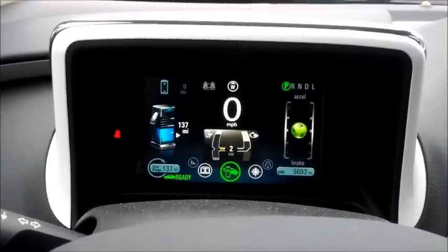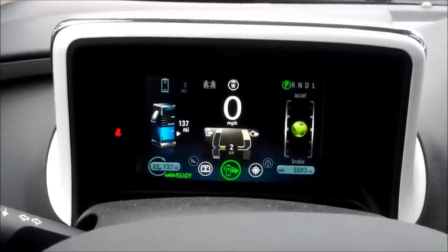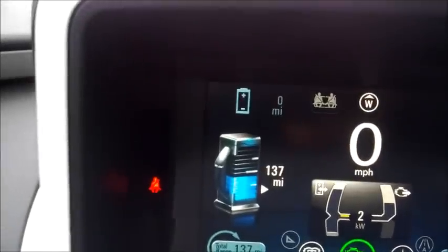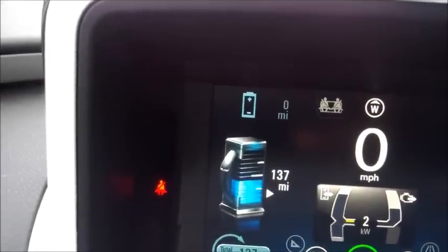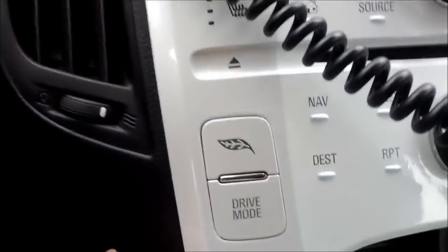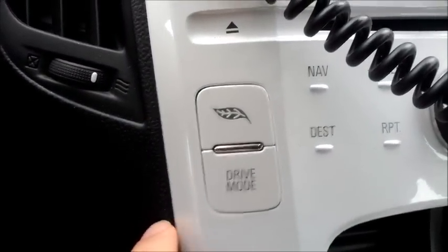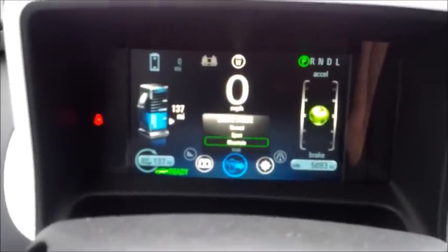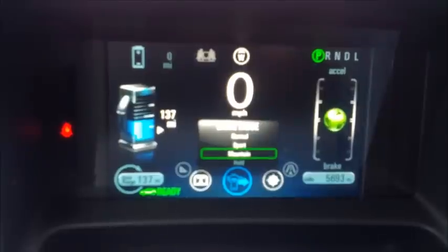Hello, in this video I'm going to show you how to quickly charge your Volt without plugging it in. As you can see I have zero miles left on my battery. Here's what you do: press the drive mode button three times until you get to the mountain mode.